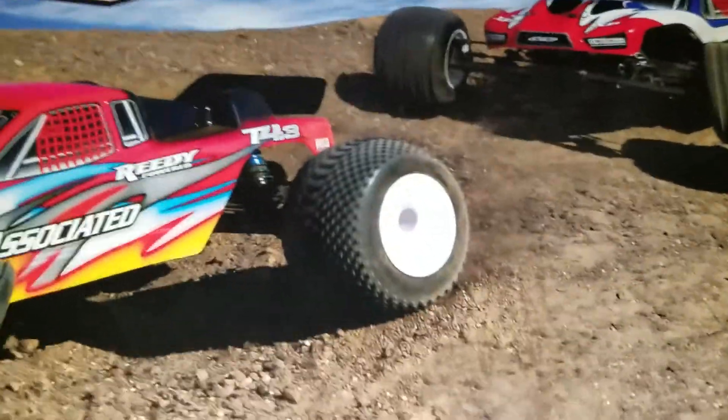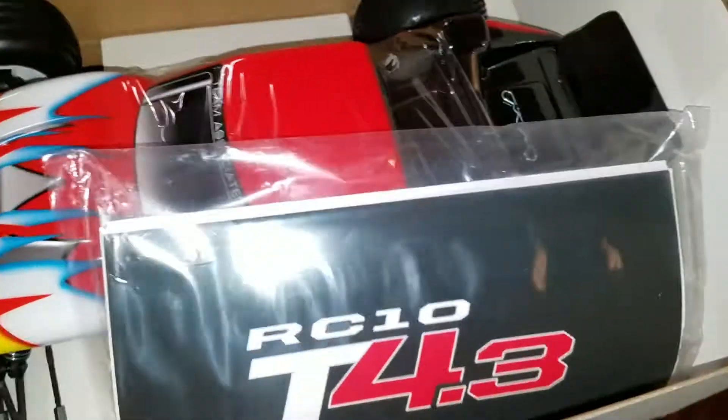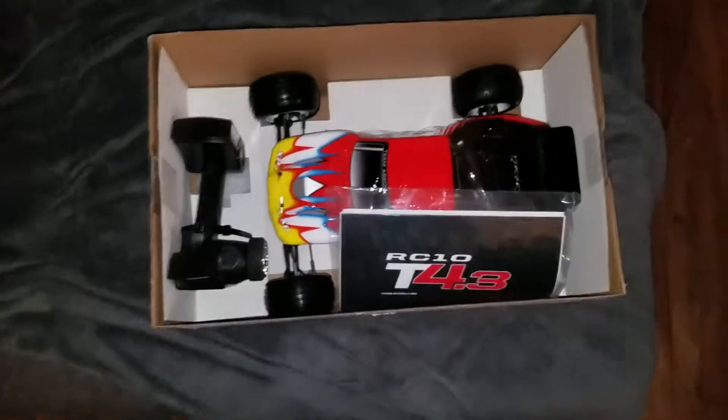Take the box off real quick. There's that, and this is what you got. Let's put it down so you can see. So there's the car.